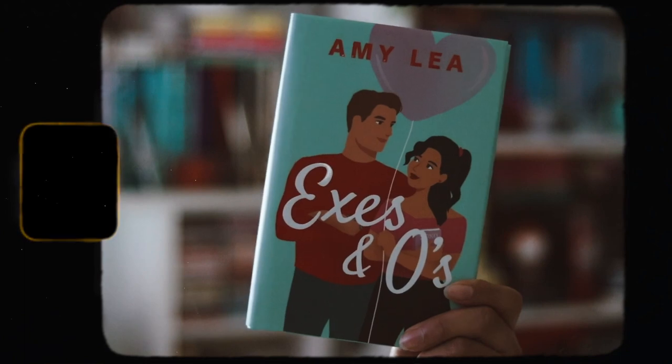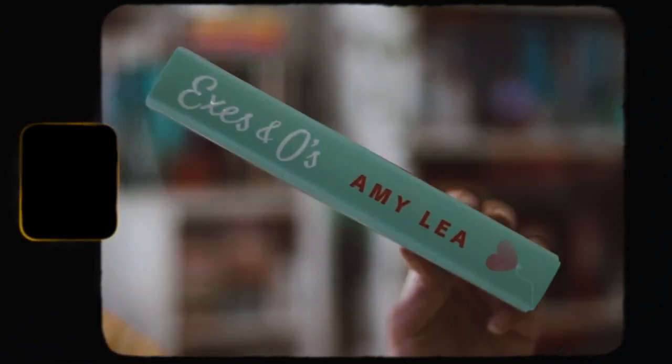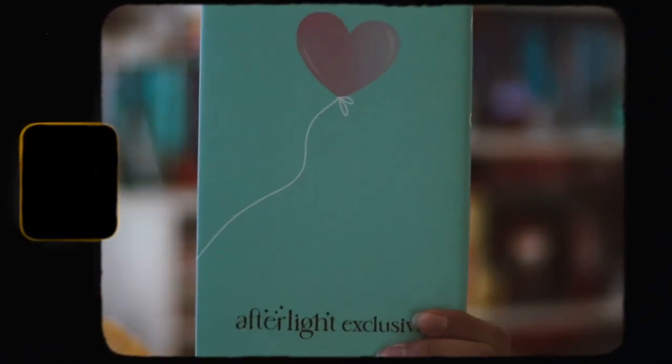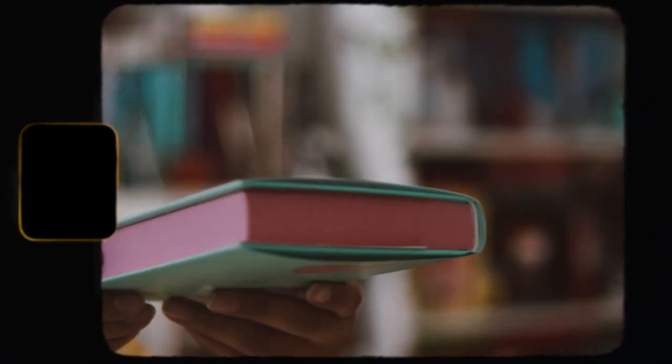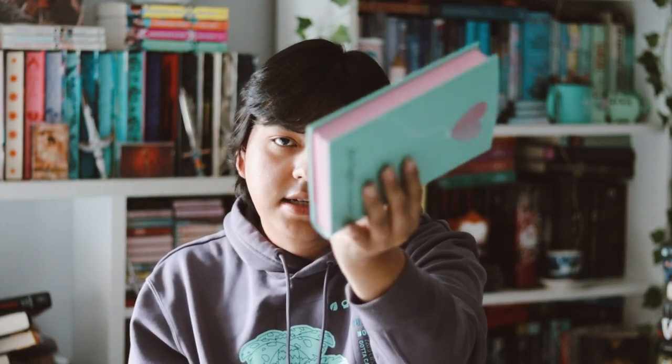That's very nice — I do like the color they chose. On the back, we just have a single blue heart balloon that says exclusive, pretty big, but it's very cute. And then we've got some pinkish spread edges all around, which I like — they're pretty simple. Let's go ahead and take off the dust jacket. There's nothing on the reverse of the dust jacket, and then on the naked hardback there's nothing on there as well.